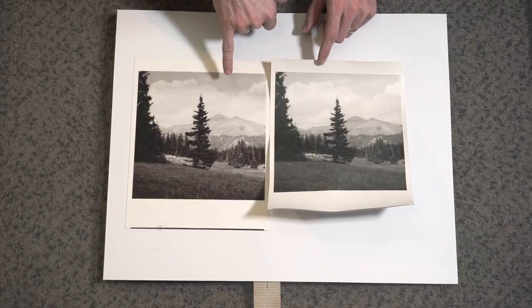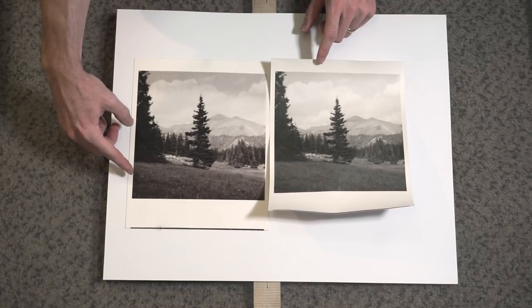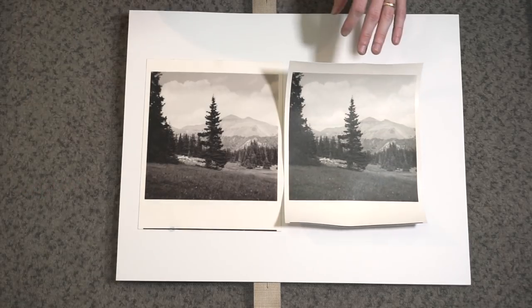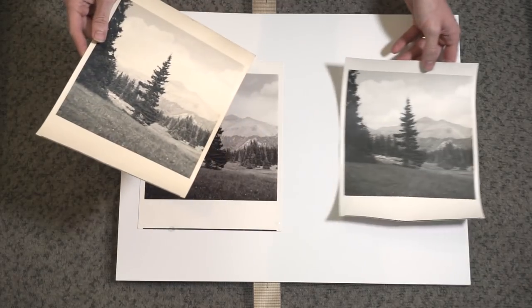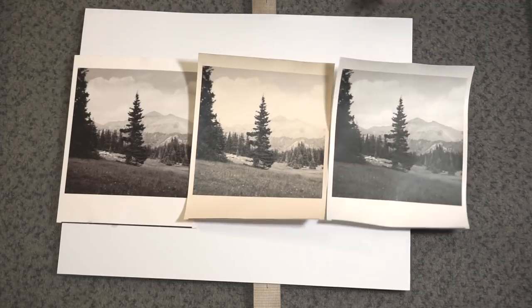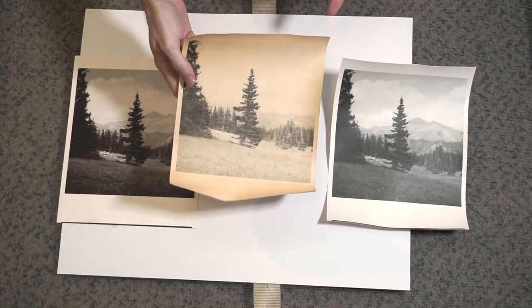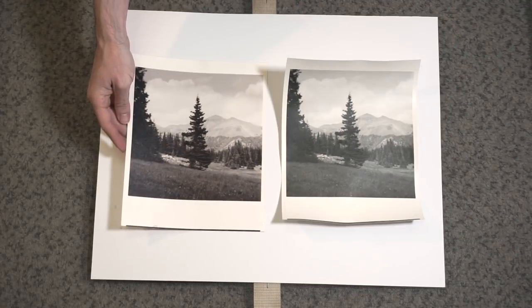Clearly looking at it versus a neutral print, this is super plummy — like a purple vibe, slightly purple down towards the shadows and the heavy silver areas. It definitely gets more plummy and rusty. Another fun thing: you can tone this paper with a variety of things since it's fiber-based. I experimented with a little tea toning last night. You can also use pastels or colored pencils right on the surface, so you can hand color your photographs if that interests you.